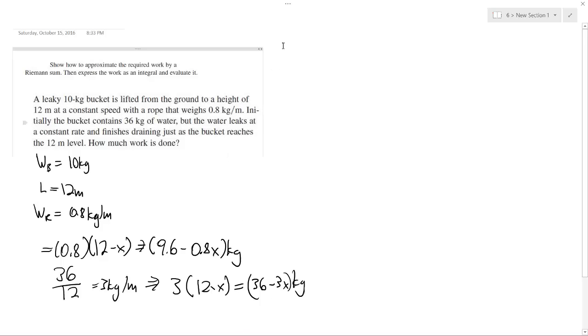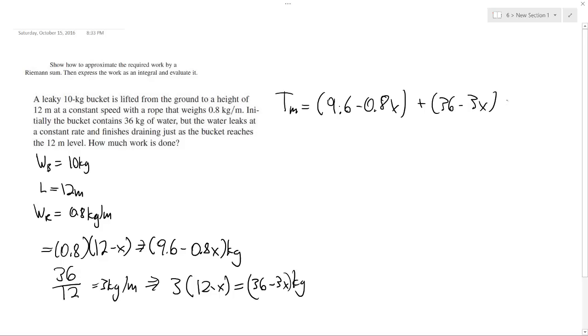Setting up the total mass, we combine: (9.6 minus 0.8X) for the rope, plus (36 minus 3X) for the water, plus 10 kilograms for the bucket. Simplifying this gives us 55.6 minus 3.8X kilograms.